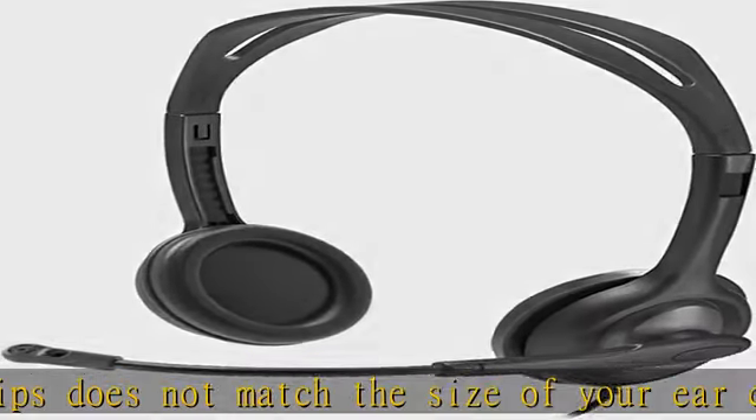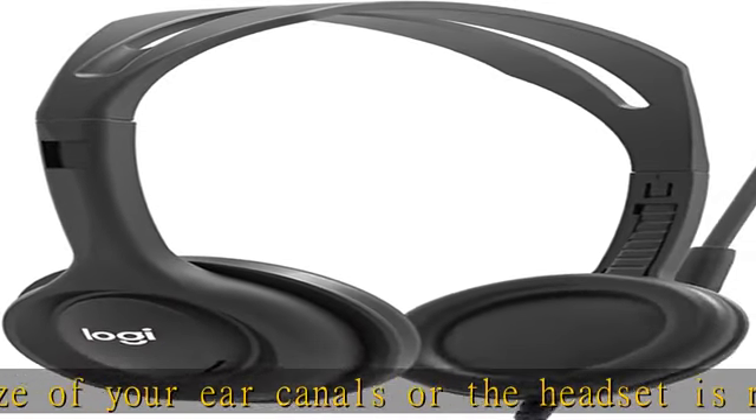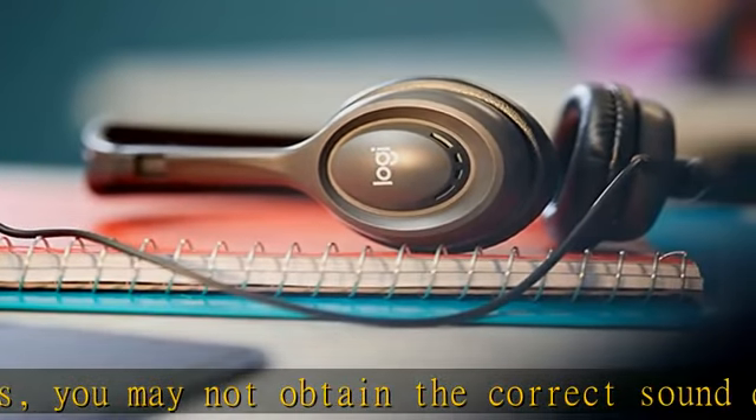180-degree rotating microphone: students can position the boom on the left or right for better voice capture and background noise reduction. Adjustable headband, soft ear cushion, and long cord support comfortable wear and fit all day while allowing students to move and stretch when needed.